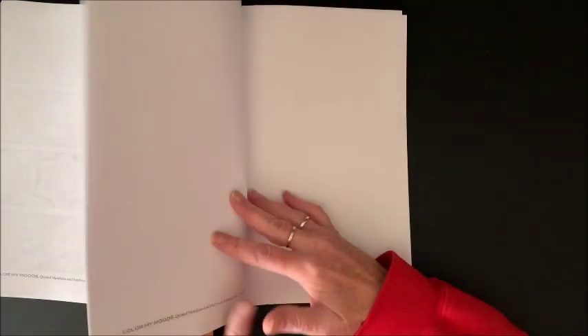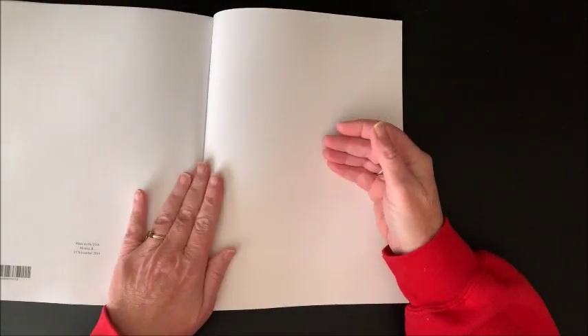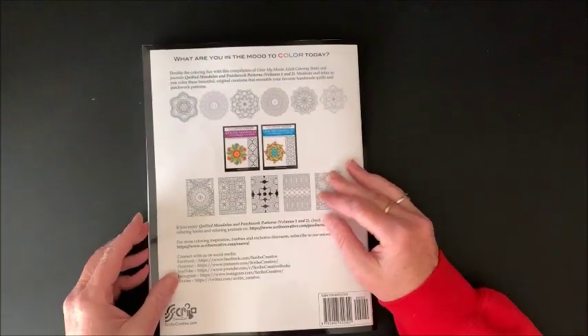And then there are a couple of blank pages - there are three or four blank pages at the back that you could also test your mediums on.